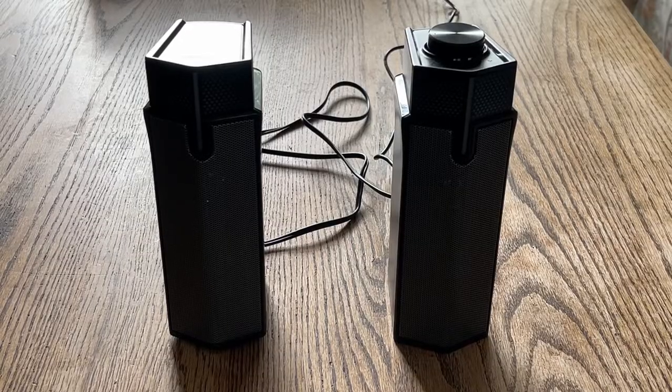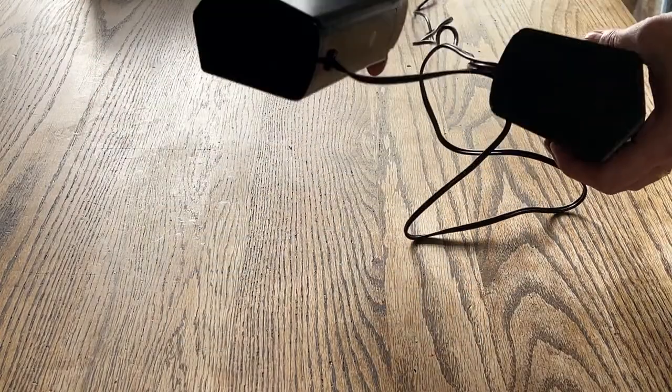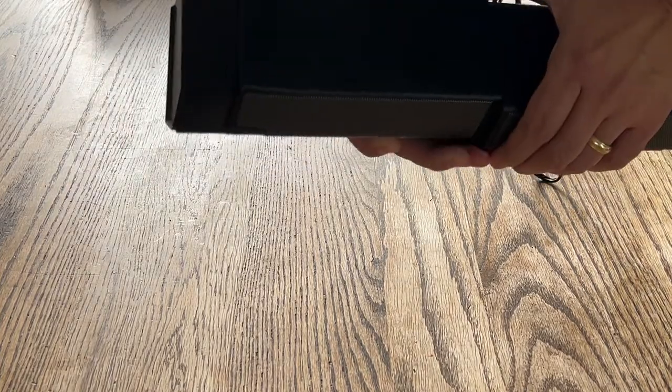You can sort of configure these speakers in one of two ways: you can have them as two separate speakers, or as you can see here, you can turn them into a bar.